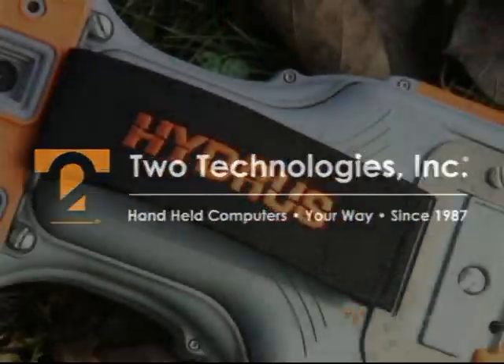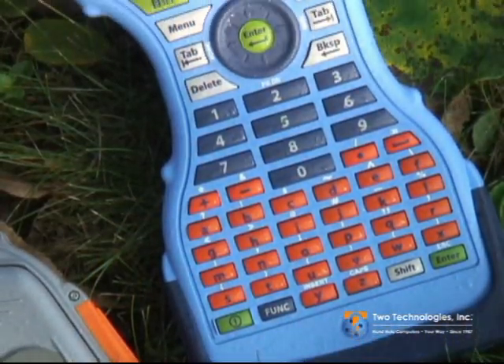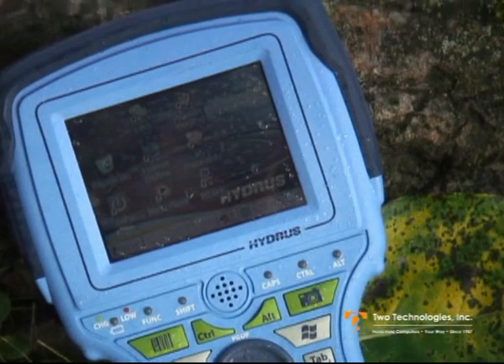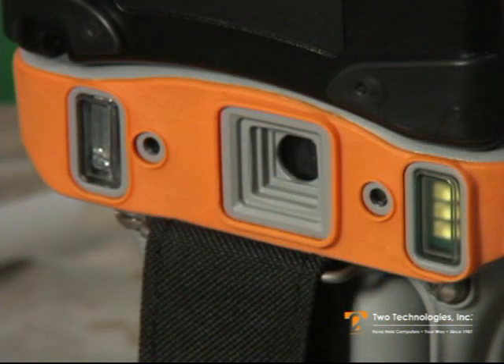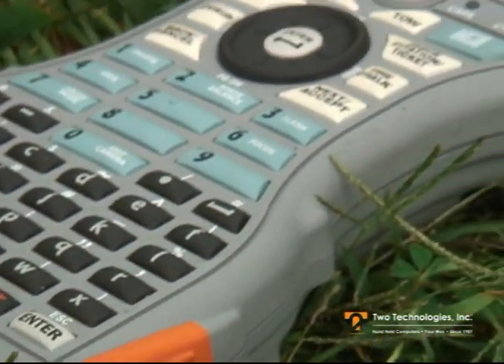Designed to work long hours in the harshest environments, Hydrus is two technology's powerful, ultra-rugged handheld computer. With an IP68 rating and integrated imager, Hydrus offers power, proof, and productivity all in one field application perfected device.